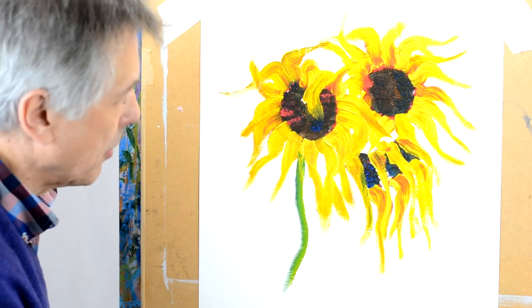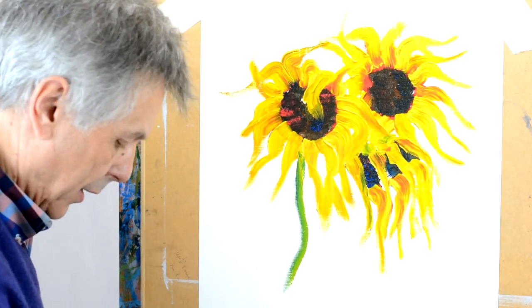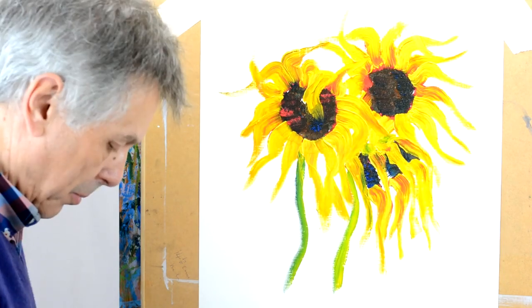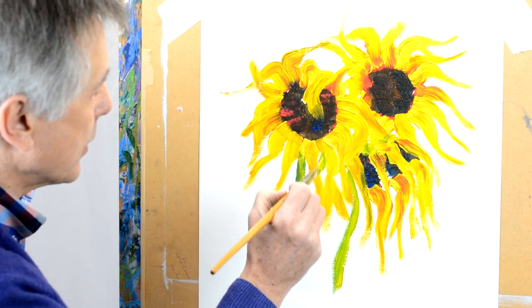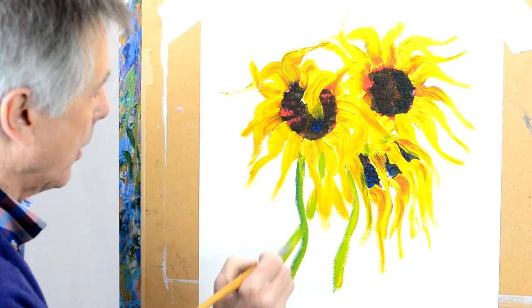Maybe we'll have a little bit of the greens in here, and maybe the stem coming down here possibly, and maybe a stem coming down from this one here — possibly going behind the other one.